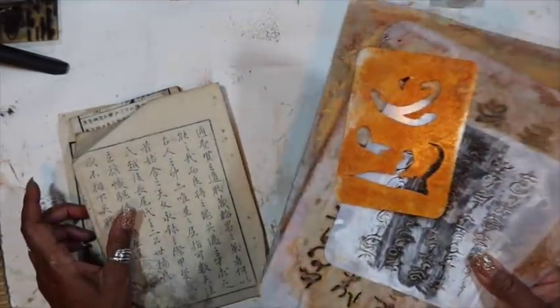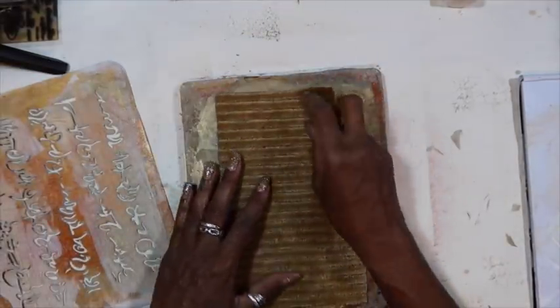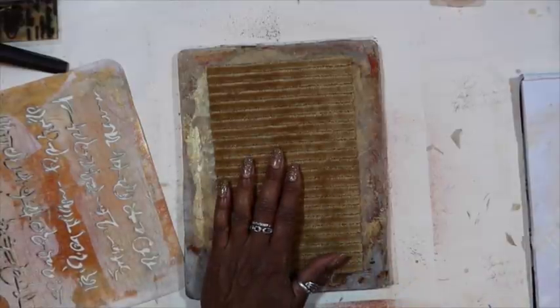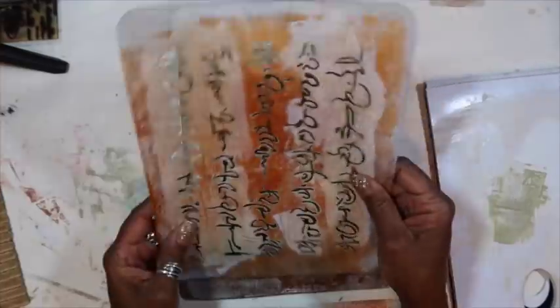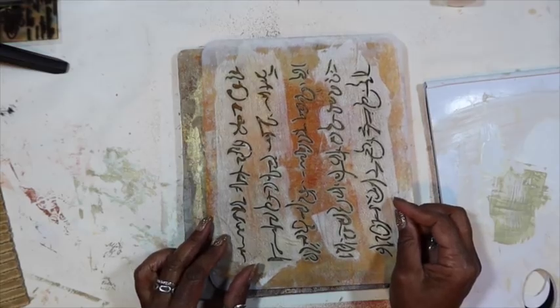I'm going to put the jelly plate to the side for now. We're going to start with the covers. This is my stencils — they're in production, these are my samples. We should have them released very soon. I'll keep everyone posted on when they'll actually be released, but they're coming.